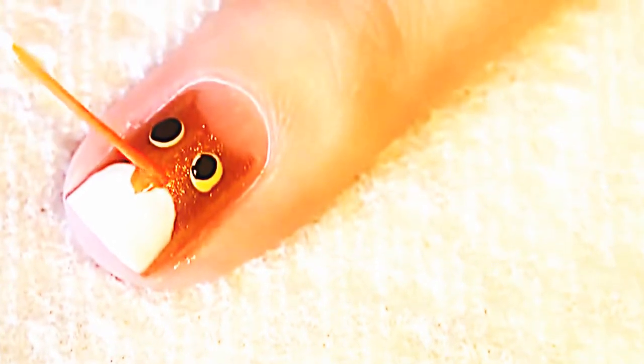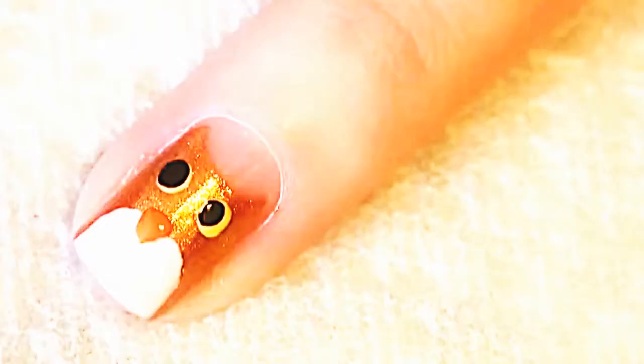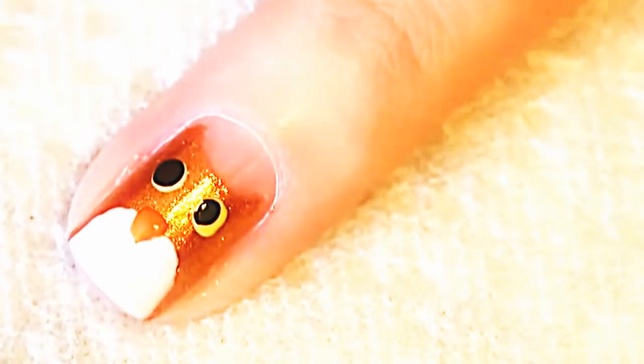Have it come above the stomach area. Just to finish it off, we're going to take a very tiny dotting tool.